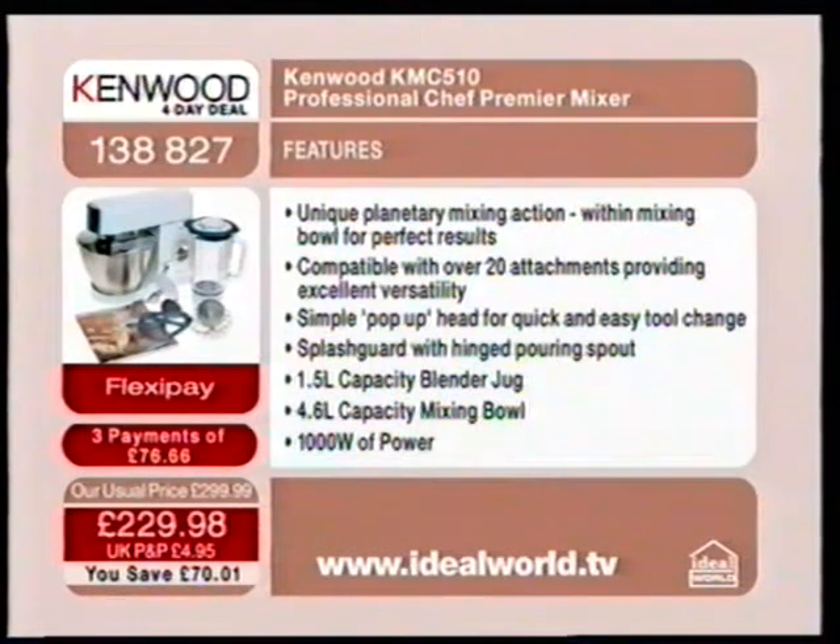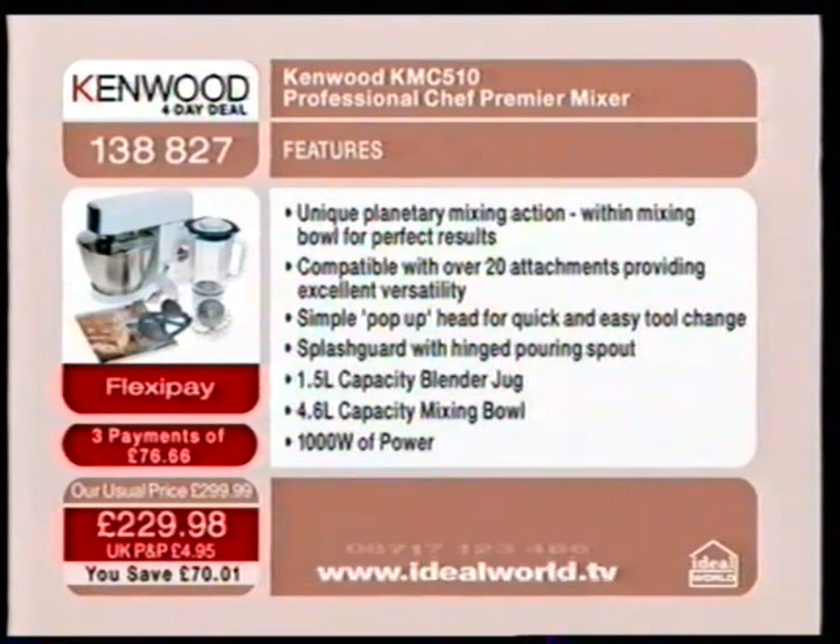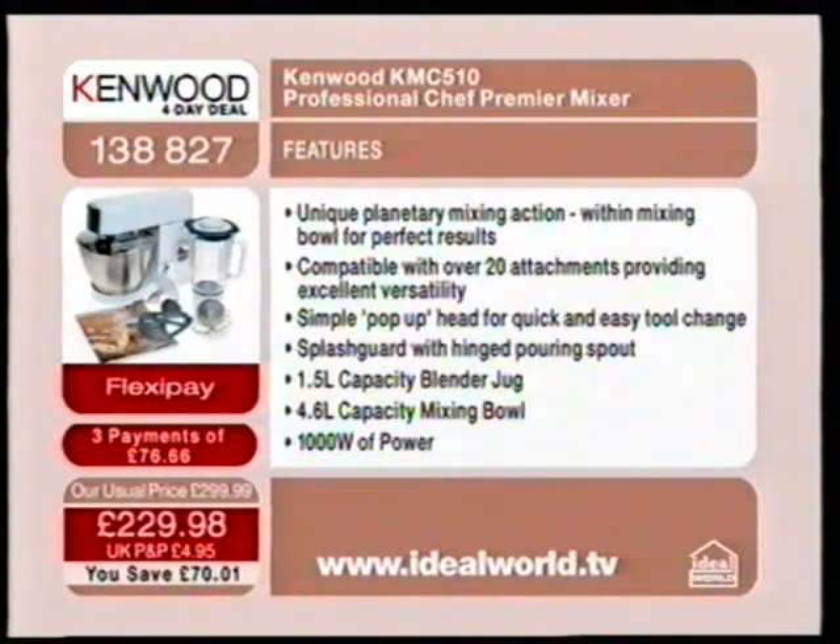You've got the unique planetary mixing action within the mixing bowl for perfect results, compatible with over 20 attachments providing excellent versatility. Simple pop-up head for quick and easy tool change, splash guard with a hinged pouring spout, 1.5 litre capacity on the blender, 4.6 litre capacity with the mixing bowl, and 1,000 watts of extraordinary Kenwood power.